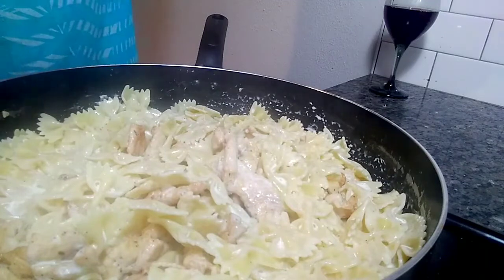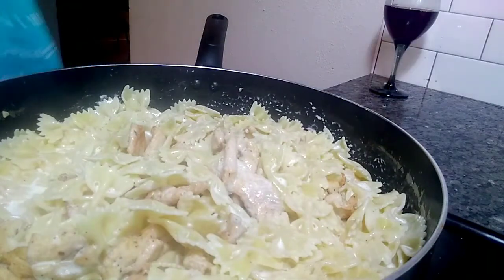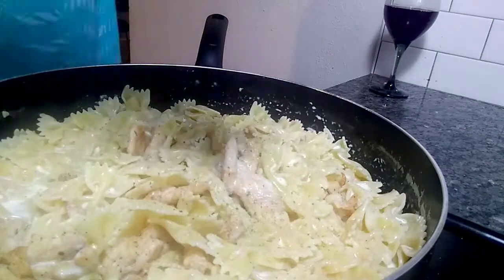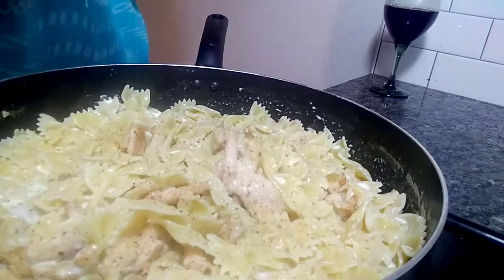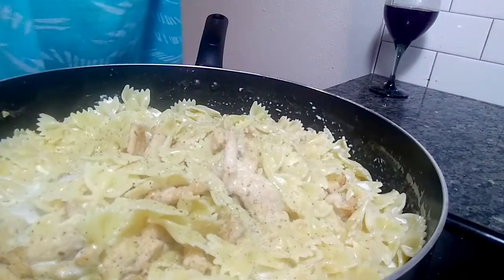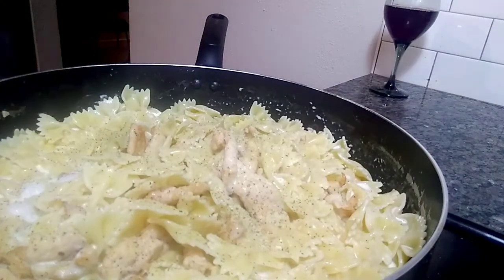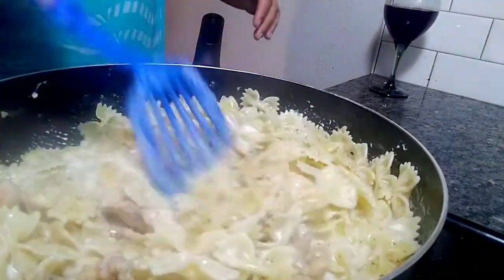I like to season my pasta after I add the meat and the heavy whipping cream. I'm gonna add some total seasoning to it, then a pinch of salt. If you're cooking pasta it needs to be seasoned really well. We're gonna add a pinch of pepper. You can see the heavy cream is starting to bubble up — gonna mix it.